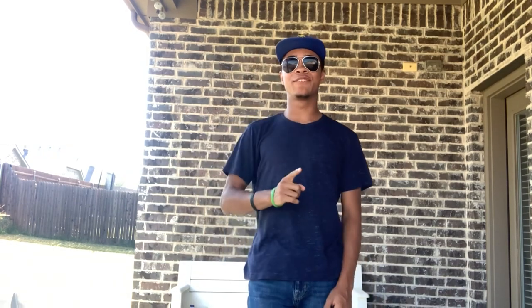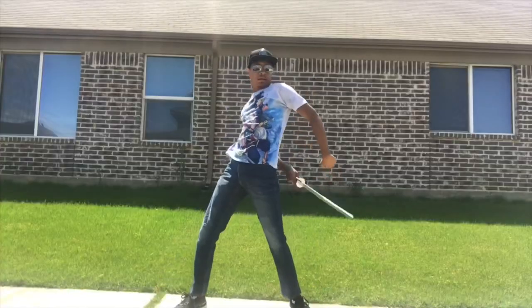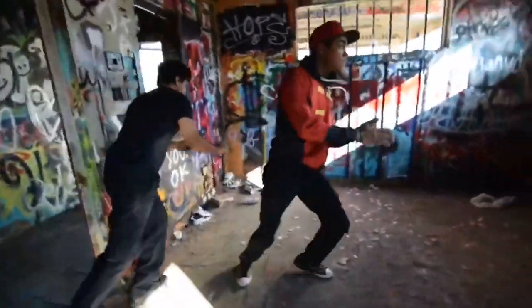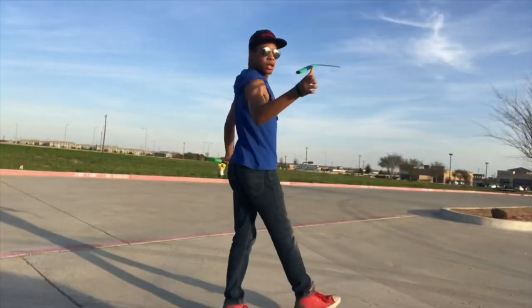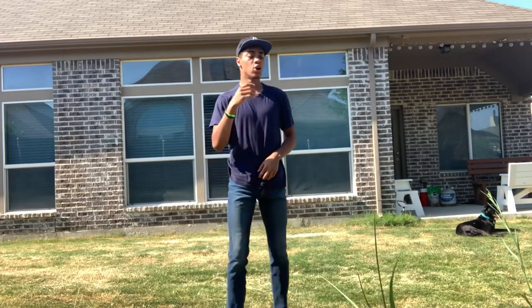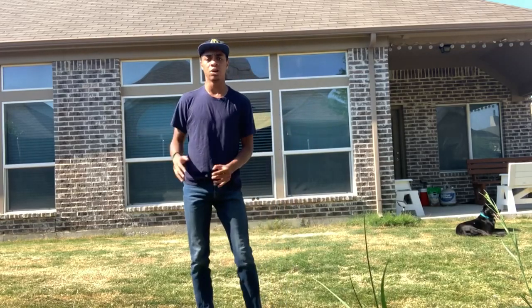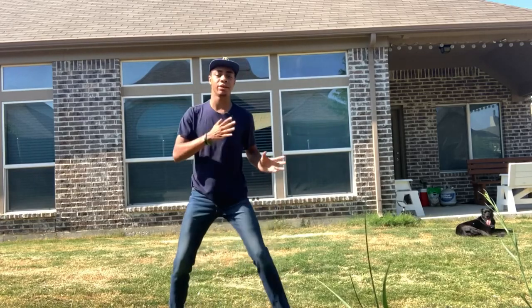But without further ado, let's run that intro. All right, so for the first tutorial in our mini series, we're gonna start off with the easiest kick — the kick that is the base of all the others — which is the regular backspin kick.